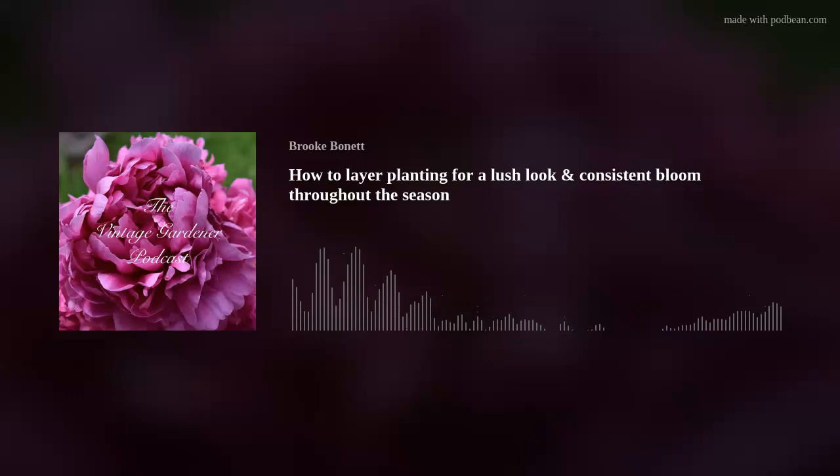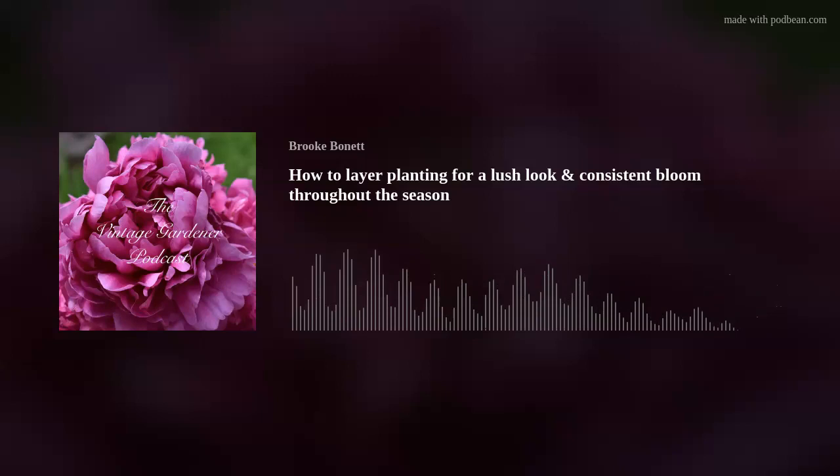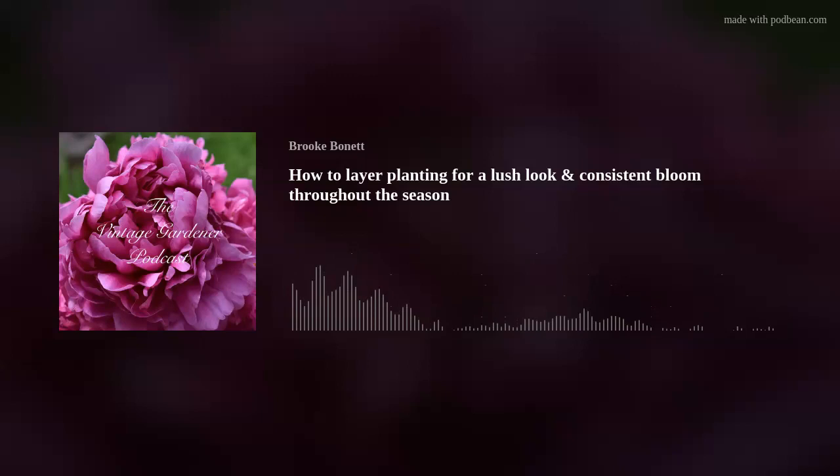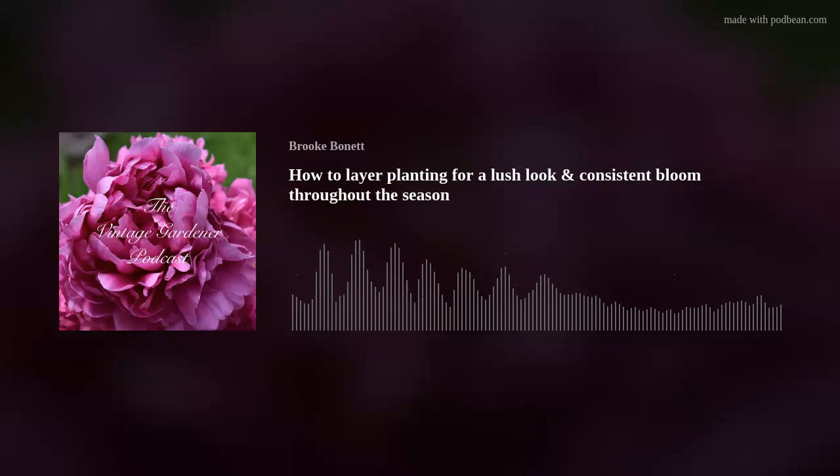The same principle applies to bulbs — I planted a daffodil next to a chrysanthemum, and as the daffodil leaves started yellowing and deteriorating, the chrysanthemum spread around it and camouflaged it. Now you can barely see the dying daffodil because the chrysanthemum is covering it over. I've done similar things with yarrow as well.